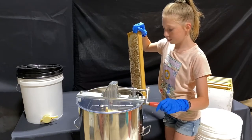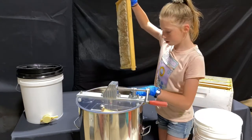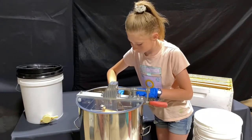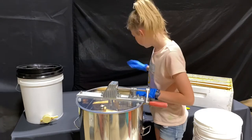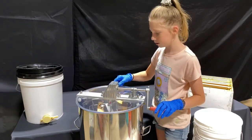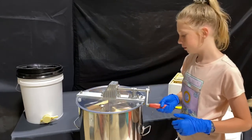We're going to put this next frame in — we already have another one in here, and this one takes two. Now we're going to put it on the lid and we're going to start spinning it.